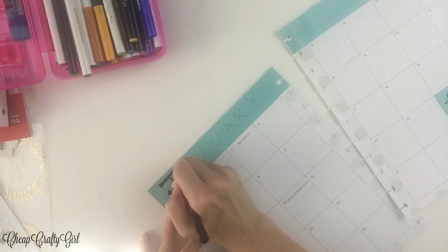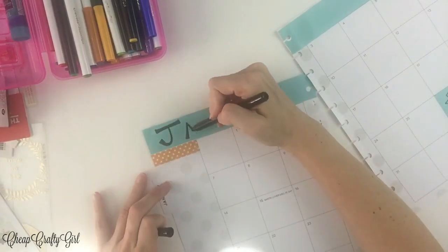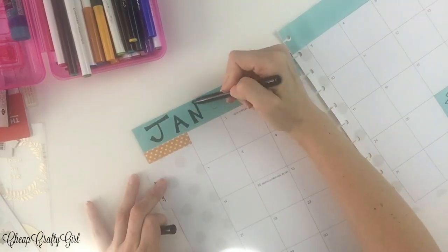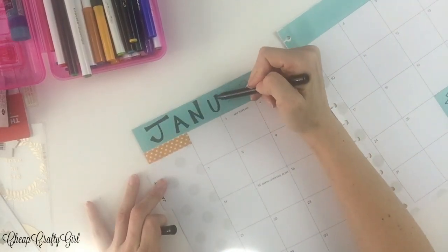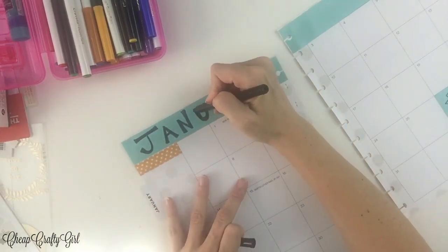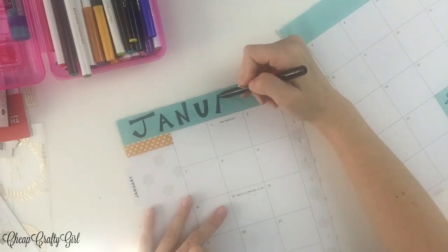It's just fun for me, it's relaxing, it calms me down, I have a great time doing it. Plus, I'm putting things down and whenever you put tasks down, you are more likely to get them done if you see something there. Especially if you make it pretty too. And that's the whole purpose of making a planner pretty, so that you can look at it and look at your tasks and get them done.